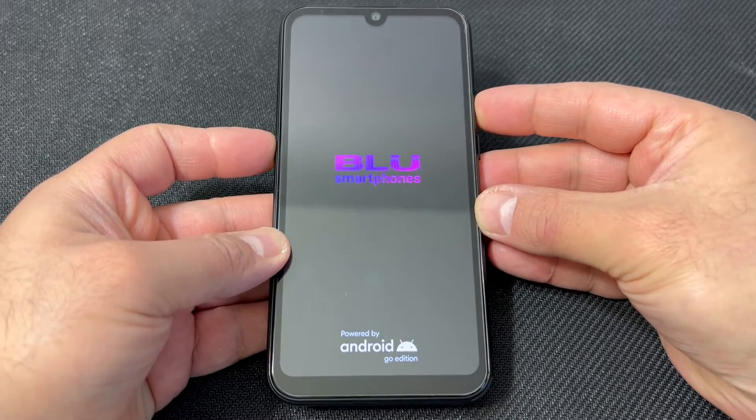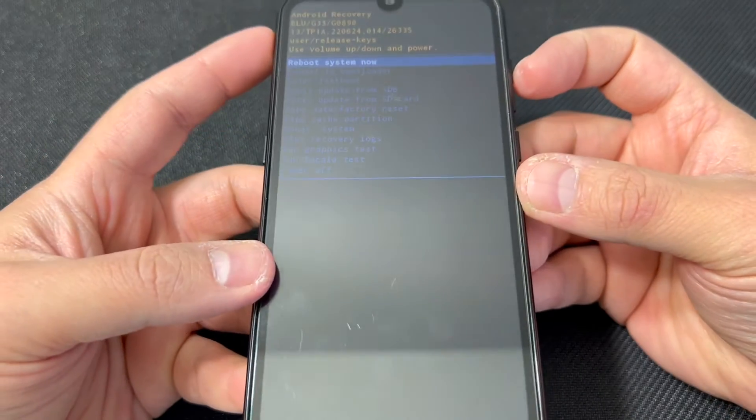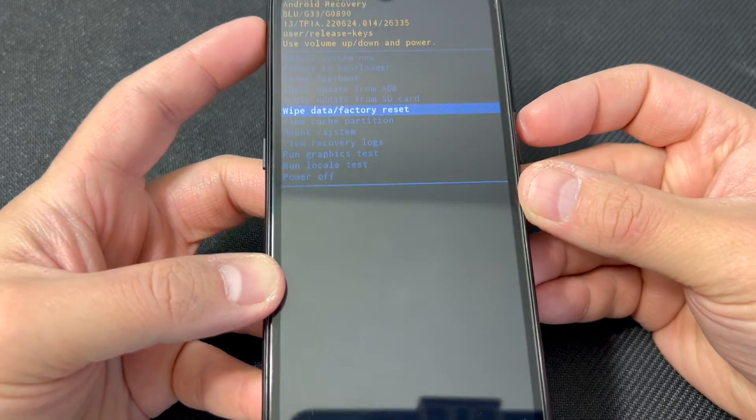Keep holding the keys until the recovery screen appears. Then use the volume down key to navigate to where it says Wipe Data / Factory Reset, and press the power key to confirm.